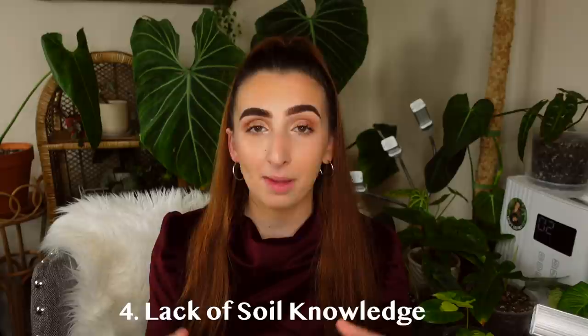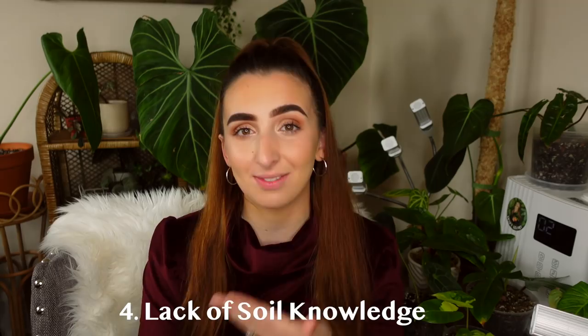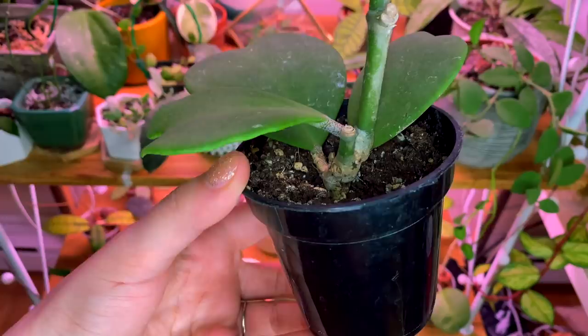Another issue that a lot of plant parents run into, especially if they are new, is that they will purchase a plant and keep it in the medium it came in, even if that medium isn't suitable for that specific plant. A lot of times when you get plants from nurseries they are going to be in soil that is not suitable for that specific plant. You may get lucky with a calathea that likes a more damp soil, but if you put a philodendron in just a bucket of soil with no additives you're definitely going to get root rot. I definitely recommend checking out the soil requirements for those specific plants.